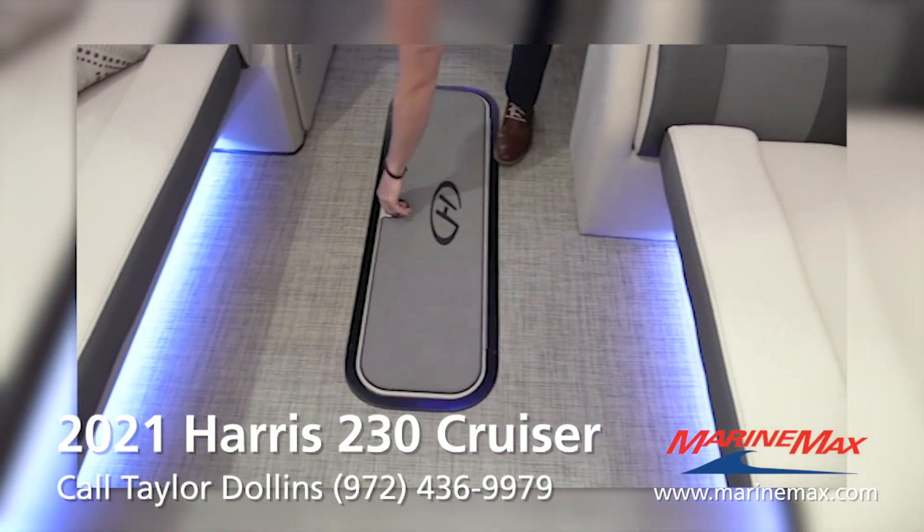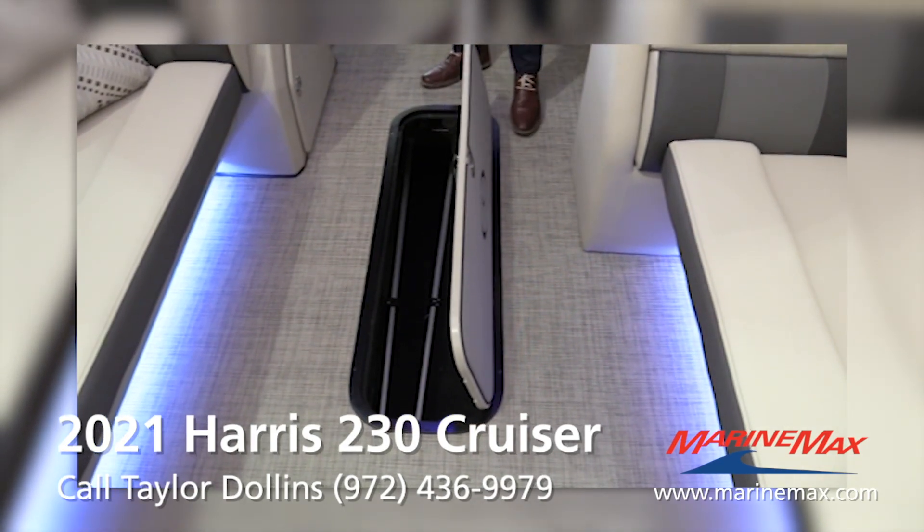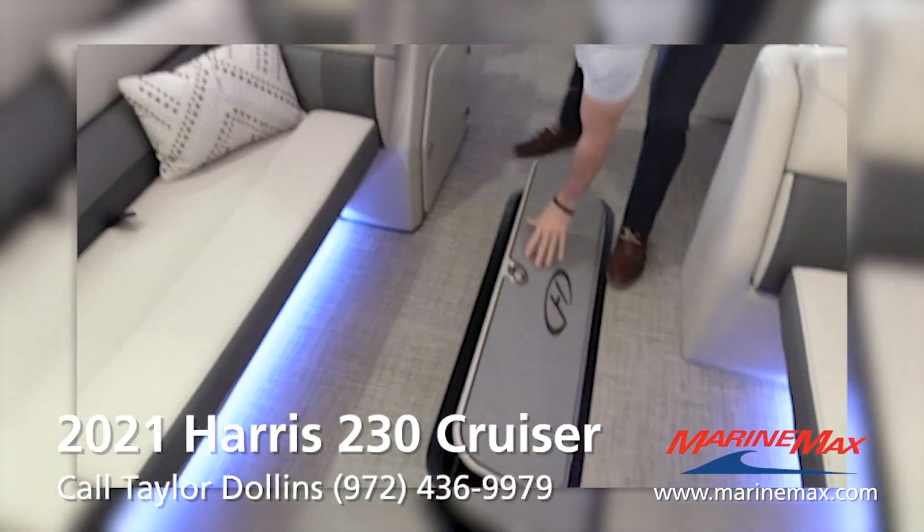Harris widened their ski locker this year, so there are tons and tons of storage down there to fit all your gear. You do have storage under these front seats as well.